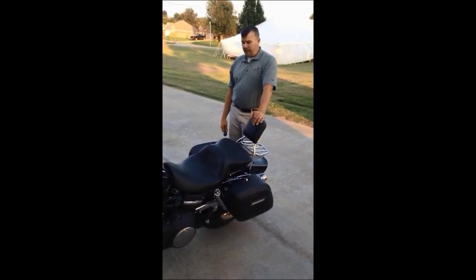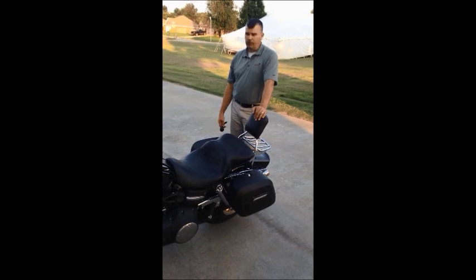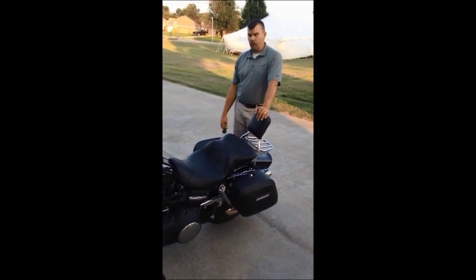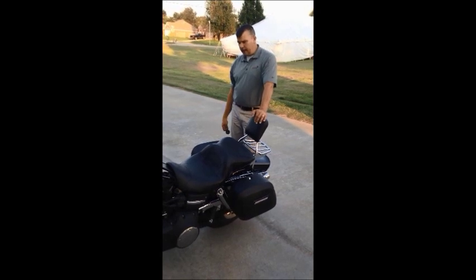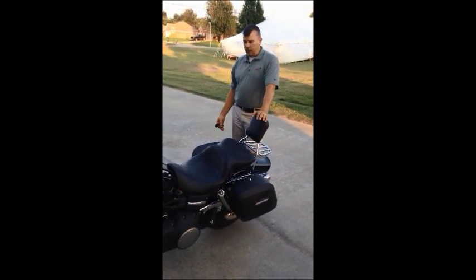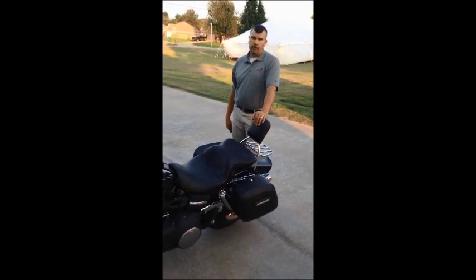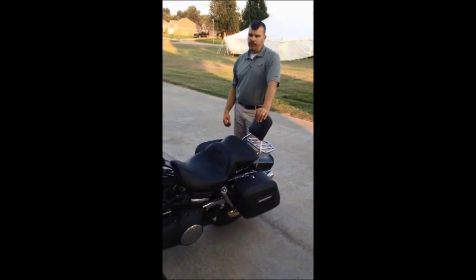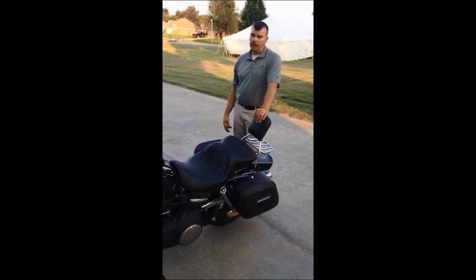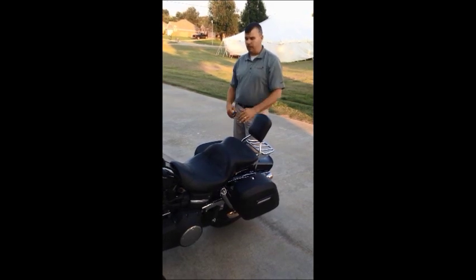I am extremely pleased. I've had a tremendous amount of compliments just for the two days I've been riding — people saying those are really good looking saddlebags. I'm just really impressed with the quality. All I can say is if you're looking for additional storage and you don't want to break the bank, check out Viking saddlebags. They will treat you right and they're quality bags. Really, really impressed with them.